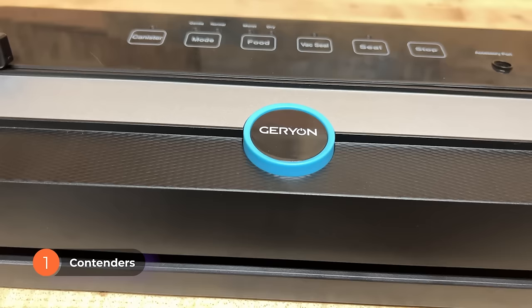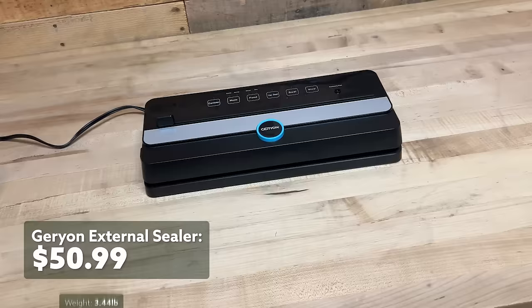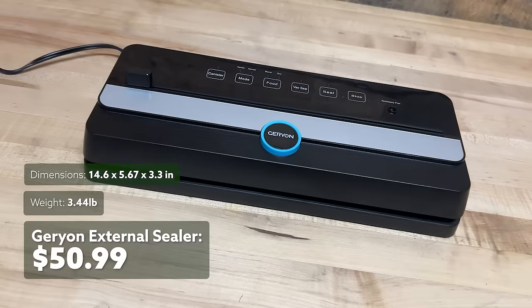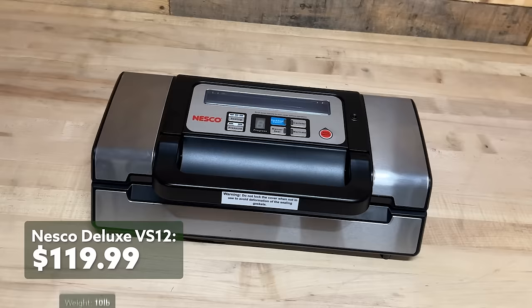The Garyon external sealer is currently selling for $50.99. It weighs 3.5 pounds and measures about 14.5 by almost 6 inches by just a little over 3 inches tall. We realize that prices change all the time, so for every one of these products, we have a link in the description below where you can find the best price. The Nesco Deluxe VS-12 is next, currently selling for about $120. It weighs 10 pounds and measures 17 by 15 by 9 inches.